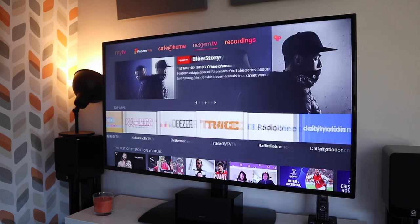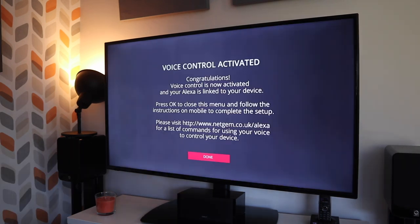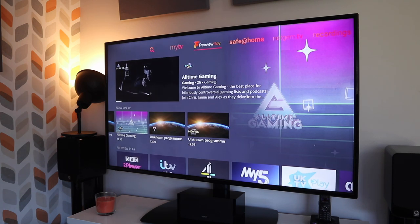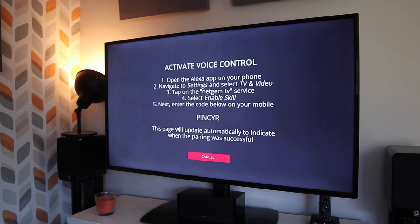Netgem TV does offer premium services such as Rakuten TV for TV and movies, and Premier Sports. This Cello TV is also fully functional with Amazon Alexa voice control, which gives you the ability to pause, rewind, search programs, and basically have some fun with it just as you would with any Echo Dot. To get this set up all you have to do is pair it with the Alexa app — it really isn't difficult at all. It's not something I use very often but it is a nice inclusion and a big selling point.